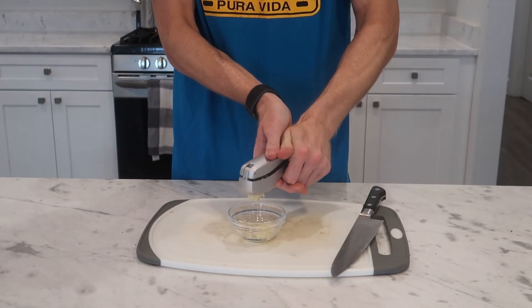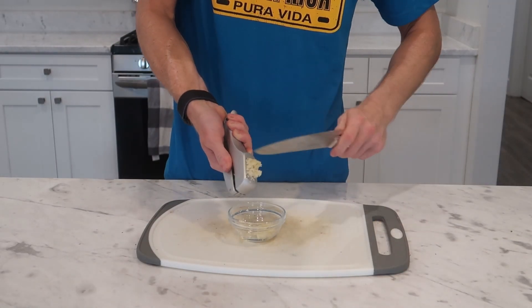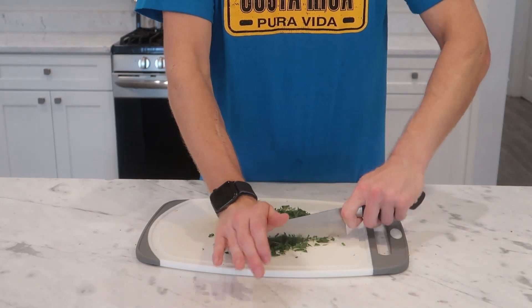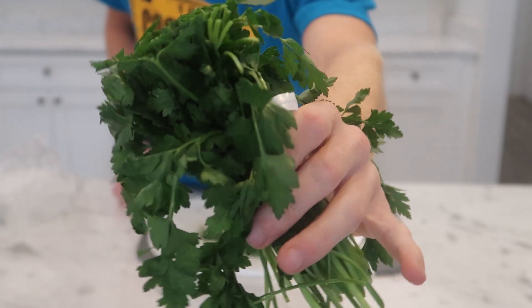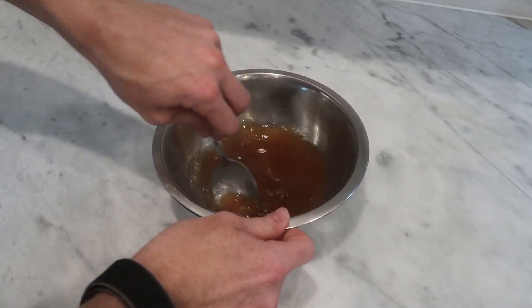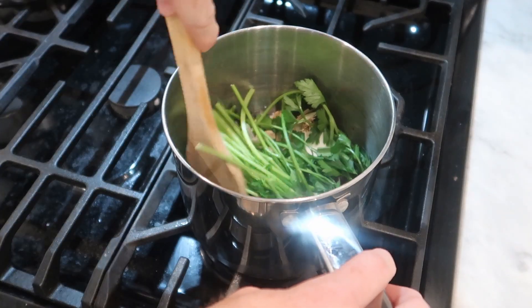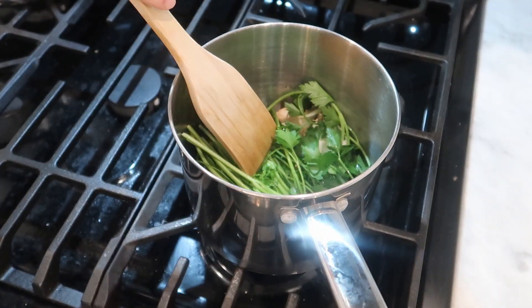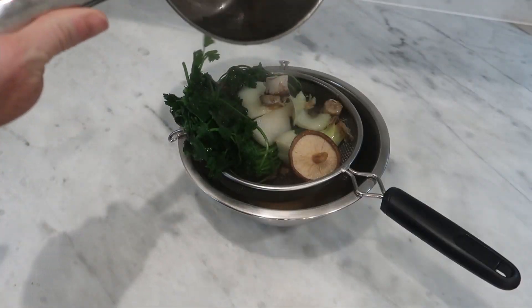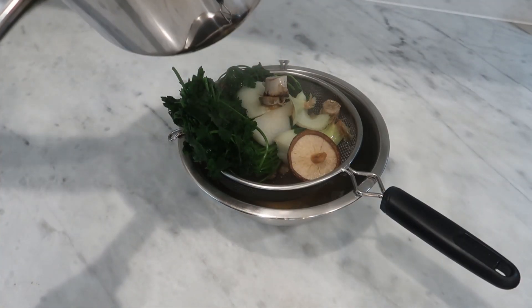I'm also going to use my garlic press to press two to four cloves of garlic. I'm then going to chop up a bunch of flat leaf Italian parsley for garnish and to mix into the sauce, and again I'm going to save the leftovers and the stems. Finally I'm going to prep my beefed up beef stock. If you have homemade beef stock you should just use that because that's always going to be the best.